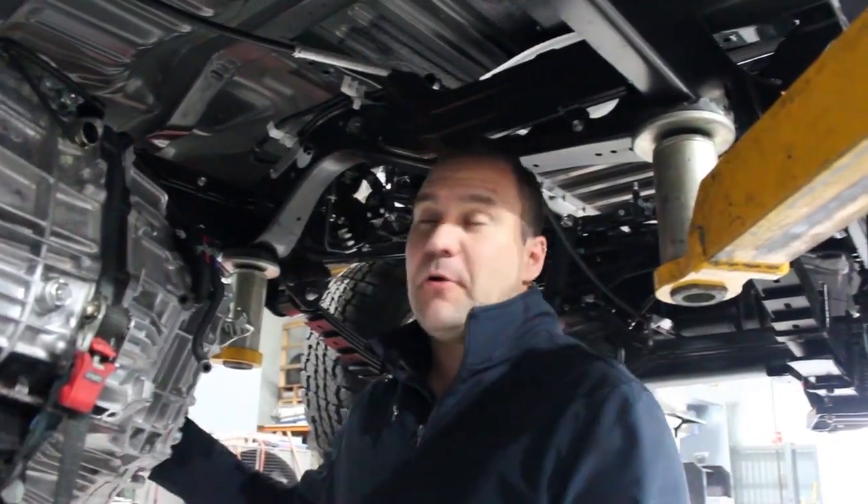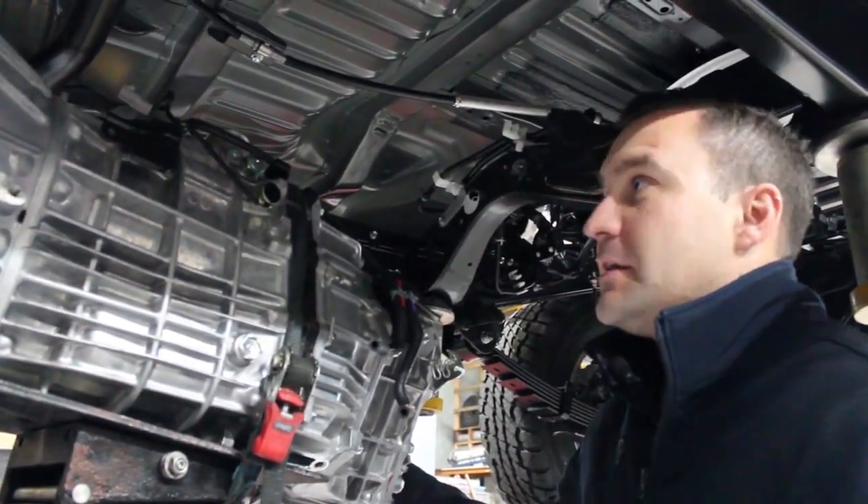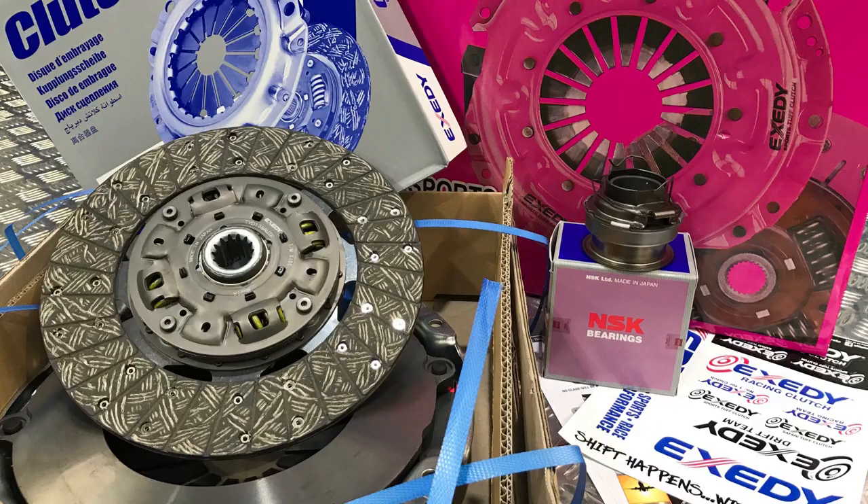First thing we did was get the gearbox out of it so we can replace the standard clutch. Unfortunately, the standard clutch just won't hold up to the power the Unichip generates. So, stage one — let's get the standard clutch out of it and put in a heavy duty.